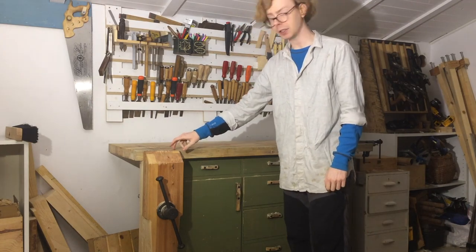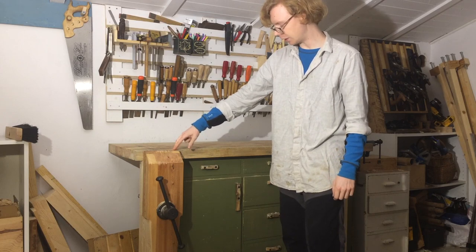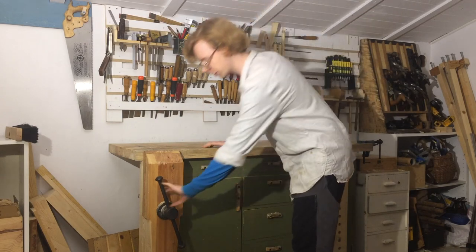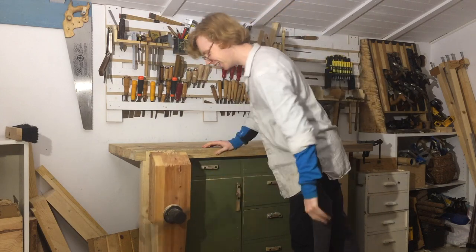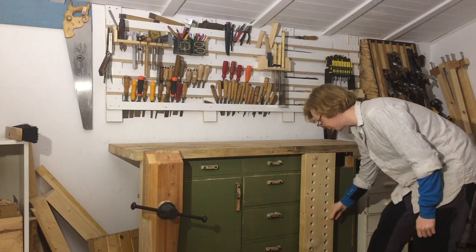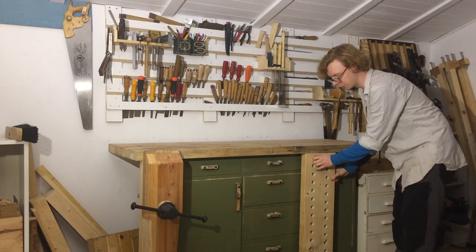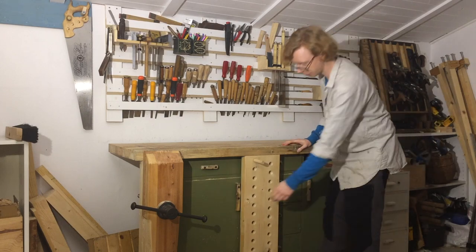The face vise is a Benchcrafted leg vise kit. I made a separate video about installing that because that was quite the adventure, but it works super well — I am so freaking pleased with this vise. I have a sliding deadman; it works slightly less well, but most of the time it's fine.